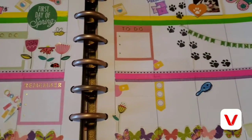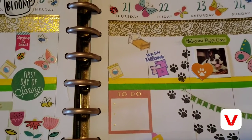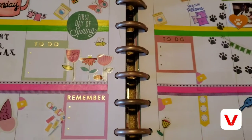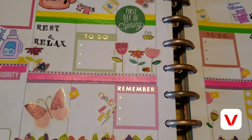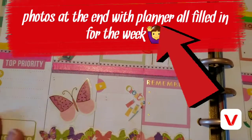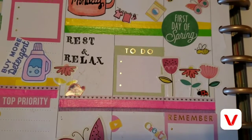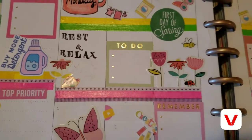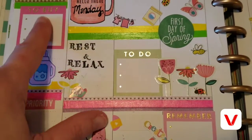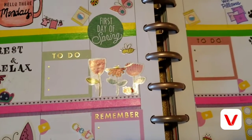I just kind of fill it in through the week — my to-do list, things to remember, and everything. I've got my top priority list there that I need to write down. Things I need to buy: my laundry supplies this week, because I'm out.